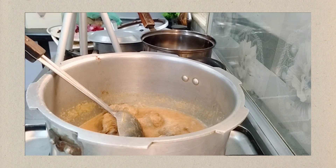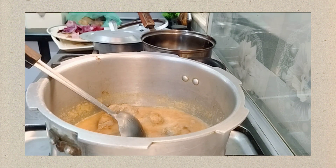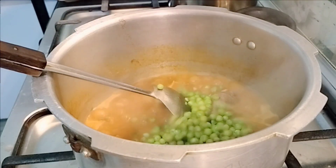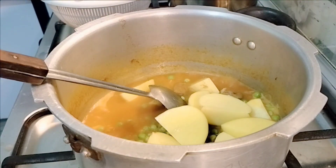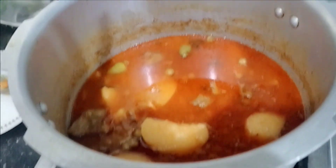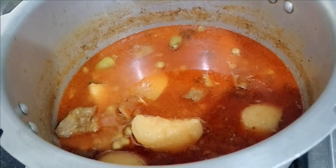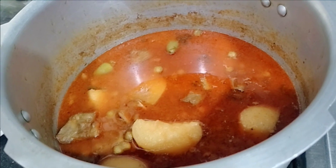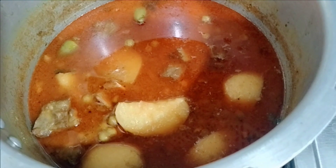I put the tomato in this dish and placed it in the dish. I put the tomato in this dish along with the olive. We will put it in the dish. I put it on top and on top of the pan.